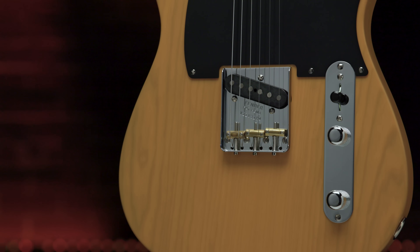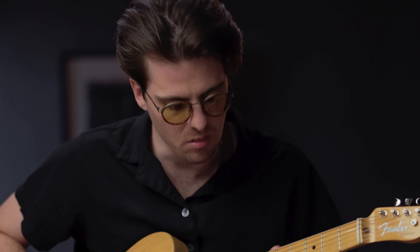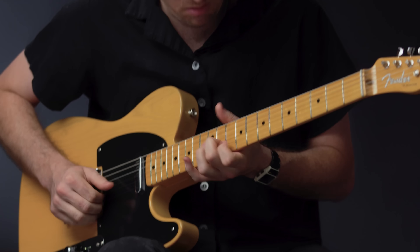From the bridge to the string tree and tuning machines, every piece of American Vintage II hardware is manufactured to look, sound, and function just like it did on the originals. Much of the American Vintage II hardware is still manufactured on the original 1950s and '60s era Fender factory machines.